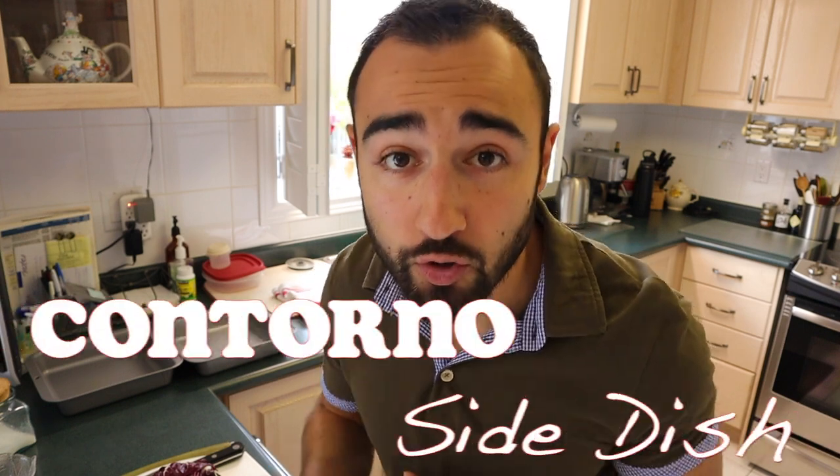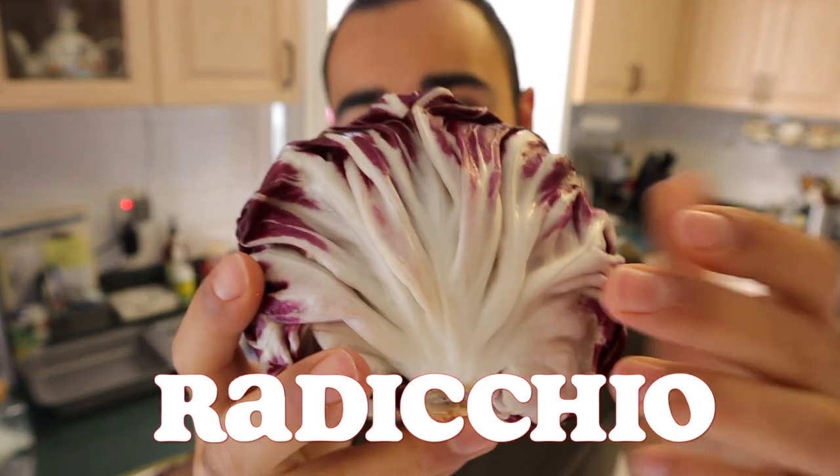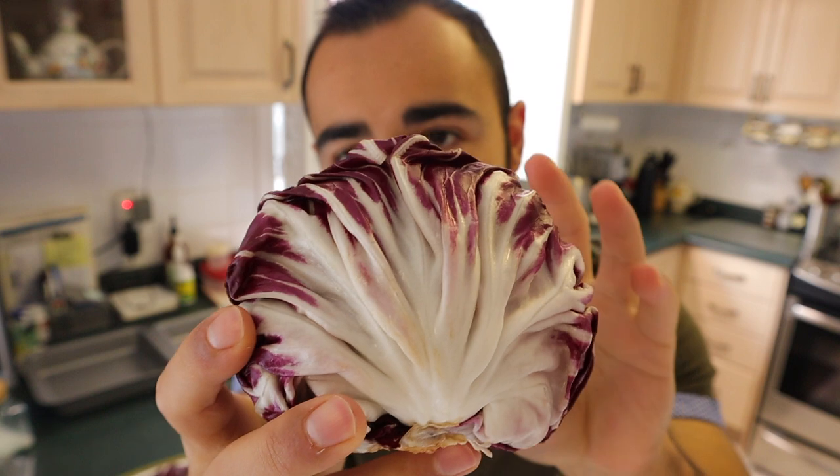I wanted to do something a little bit different with you today — introduce you to a real classic Italian recipe, contorno, that consists of our beautiful friend, radicchio. Look how marvelously colored this is — you can even see these antioxidants and polyphenols with this bright purple color.